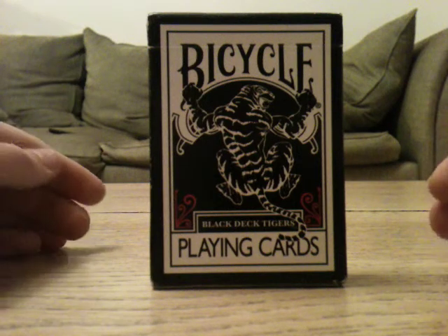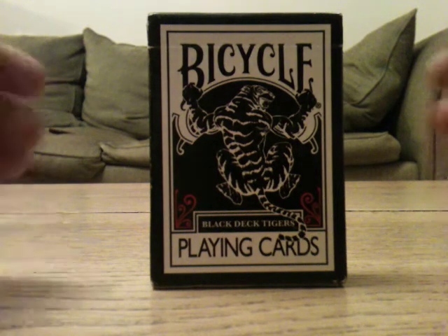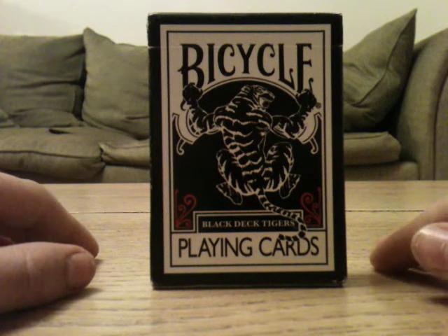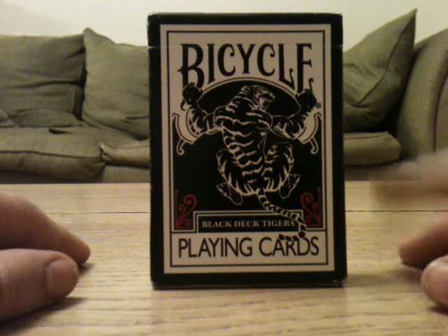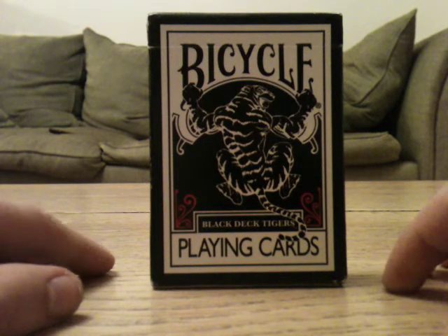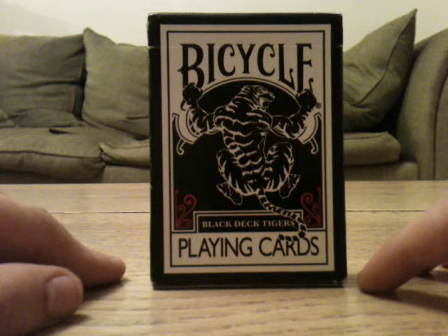Hello everyone, this is the Bicycle Black Tiger deck review. I really like this deck — it's very nice. I rate it an 8.9 out of 10. It's an Illusionist deck, so you know you're going to get nice cards. It's got the UV500 Airflow finish like most Illusionist decks, so you're going to get better handling. Overall, 8.9 out of 10 — nice deck, good custom deck.